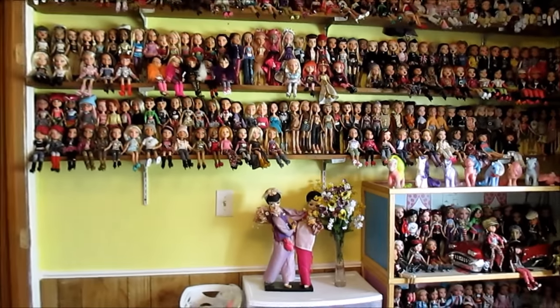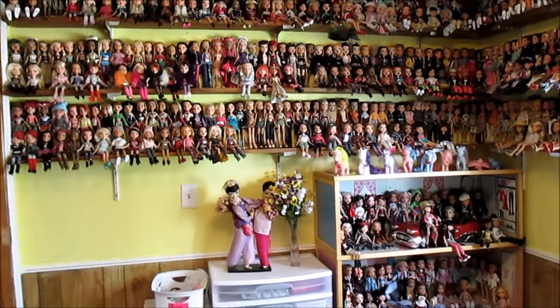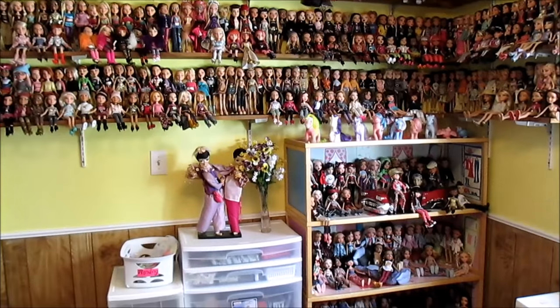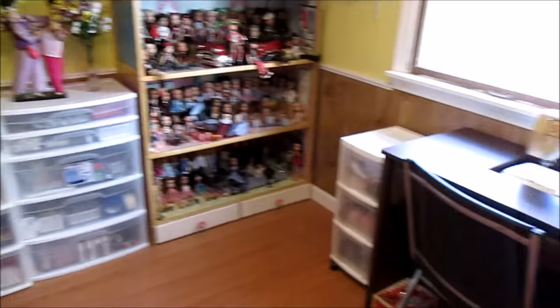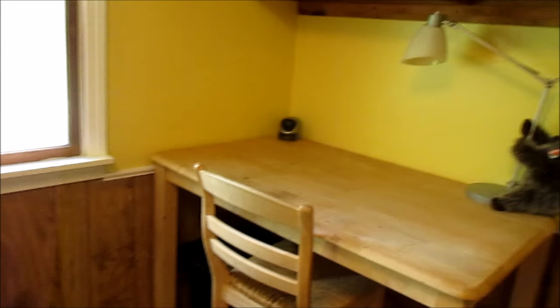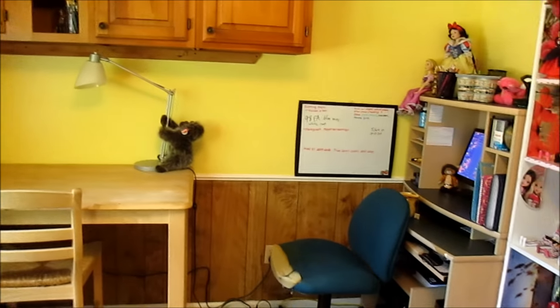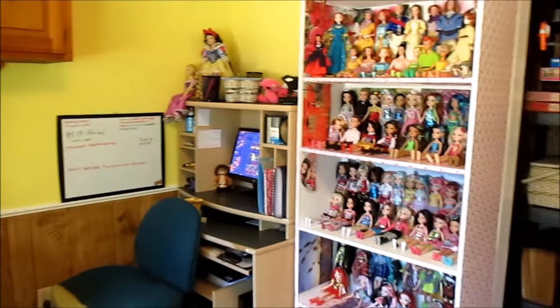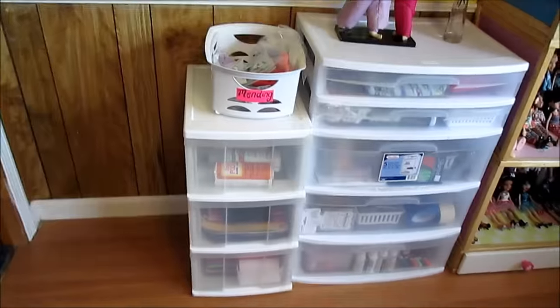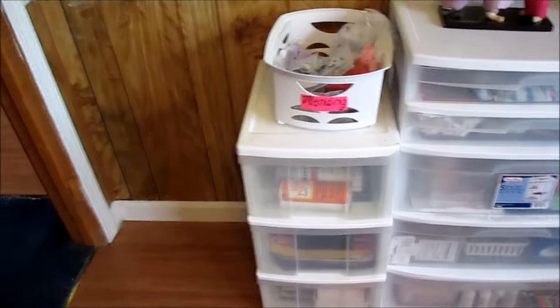This is the first wall, and I do have a Bratz collection video — check out my collections and displays playlist. And then we have underneath the window, and then on this side of the room. Over here, I love these sorts of plastic organizer drawers. This is my newest one.